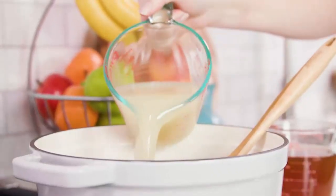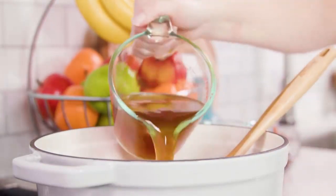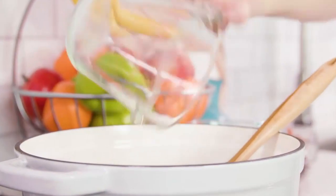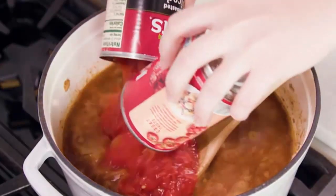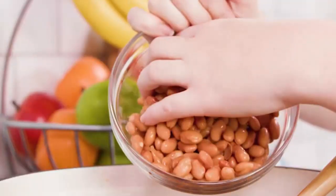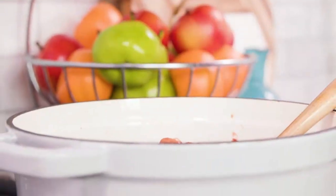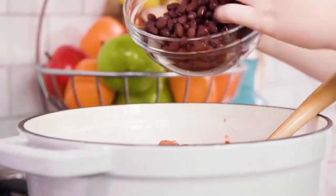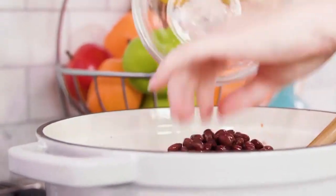Pour in two cups of chicken broth and two cups of beef broth. Then add in two cans of fire roasted diced tomatoes — undrained. Add one can of pinto beans and one 15-ounce can of black beans, both drained and rinsed.